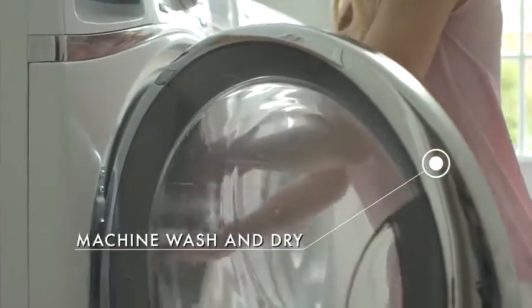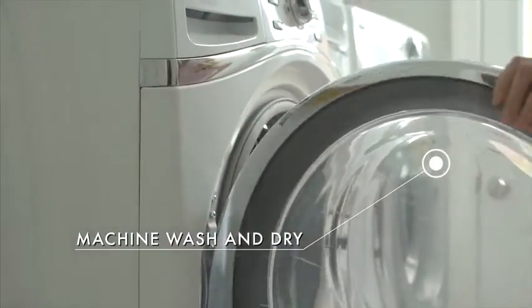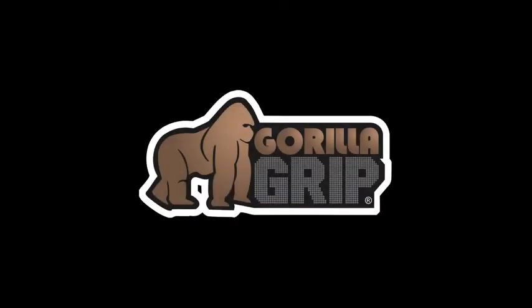While other rugs can't be machine washed and dried, ours can many times. We hope you enjoy your bath rug from Gorilla Grip.